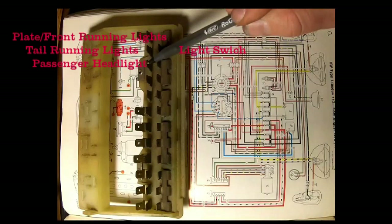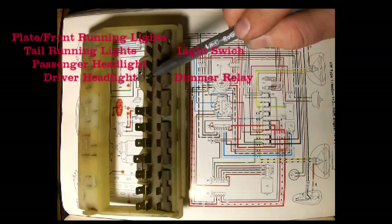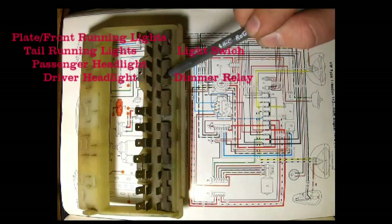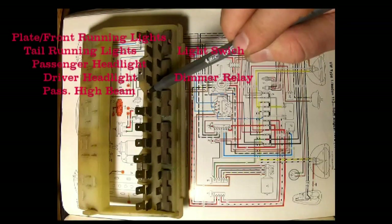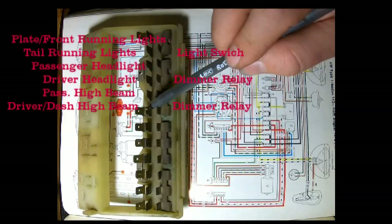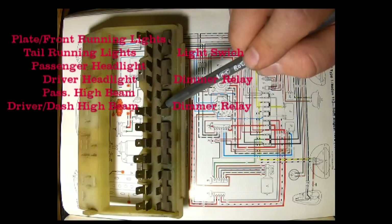Over here on fuse three, up top we have a yellow and black wire going to the passenger headlight - nothing down below because we're jumped. On number four, up top we have a yellow wire going to the driver's side headlight, and at the bottom a yellow wire going to the 56A terminal on the dimmer relay. At number five, nothing at the bottom, but on top a black and white wire going to the passenger side high beam. At fuse six, up top a white wire to the driver side high beam and a blue wire to the indicator light in the instrument cluster.